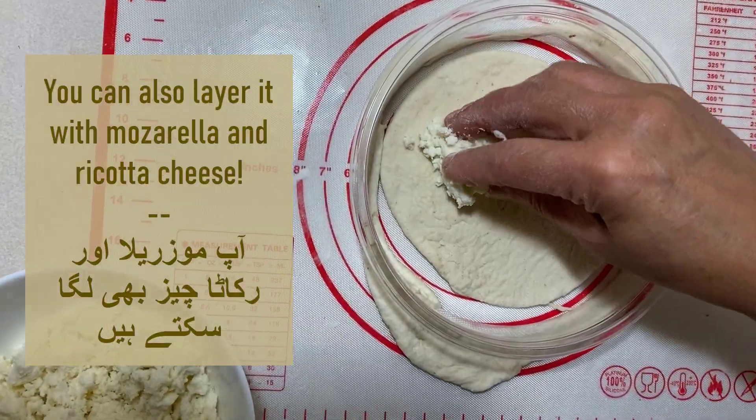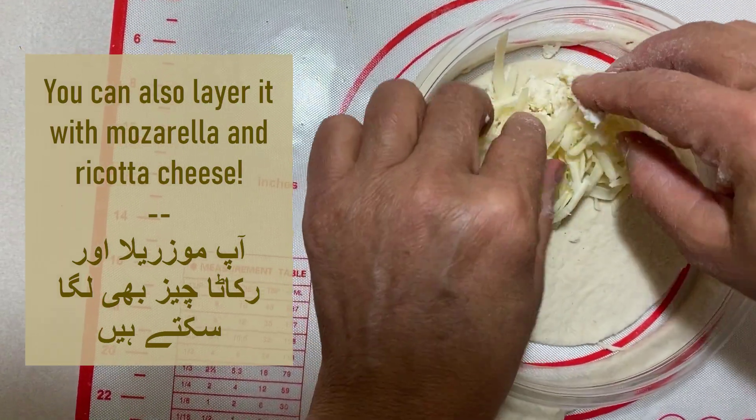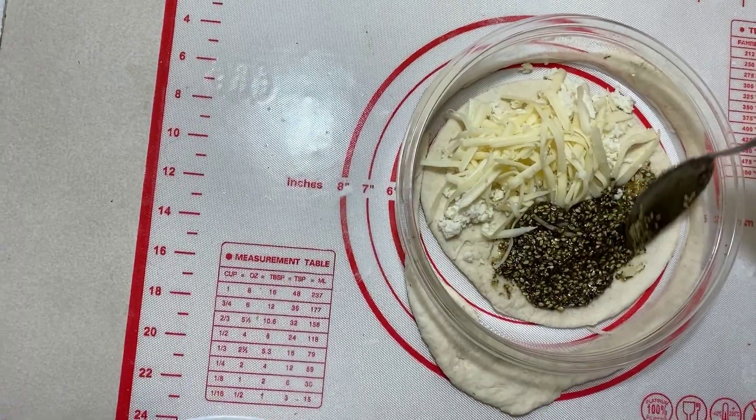If you don't want to use za'atar, you can also use ricotta cheese and mozzarella cheese — it works and is still so delicious. Or you can do half-and-half like we did over here.